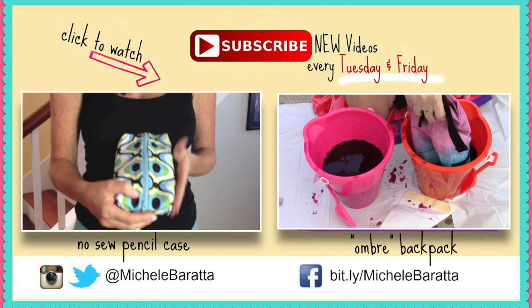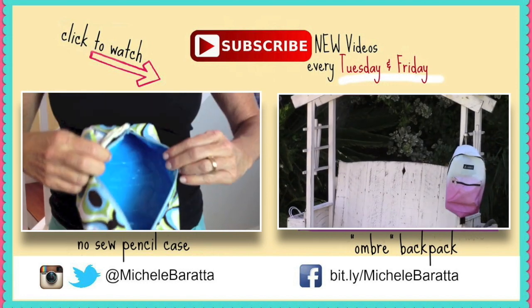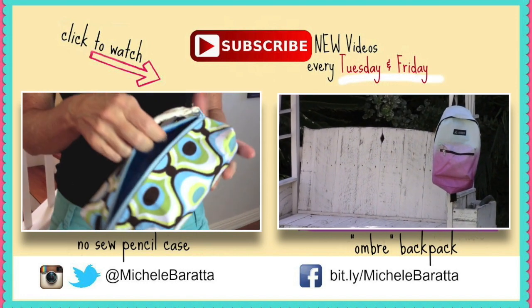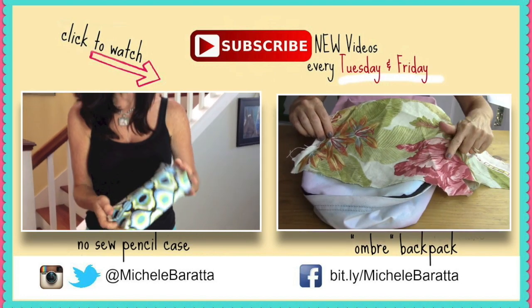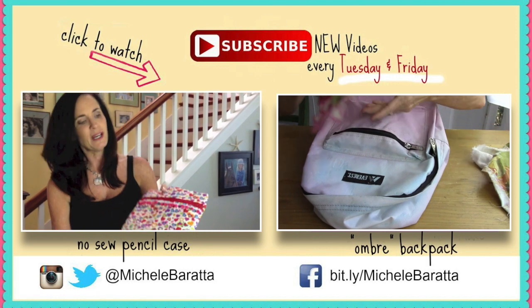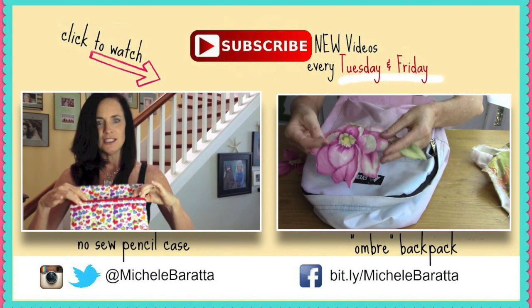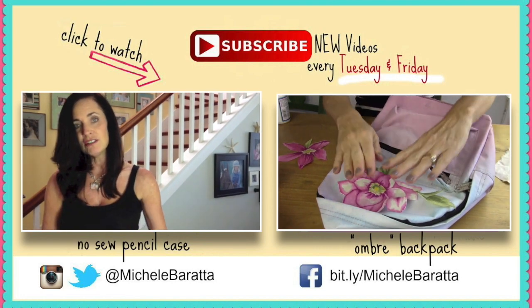You may want to check out my no-sew pencil case or my ombre backpack — that's a cute project we also decoupage with Mod Podge and some fabric flowers. If this is your first time here, be sure to subscribe for new videos. I post every Tuesday and Friday, and also comment because I love comments.